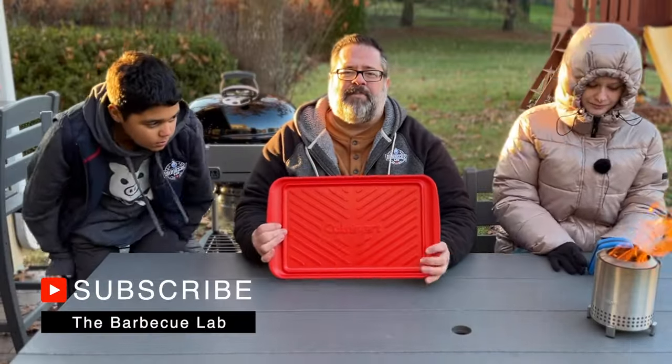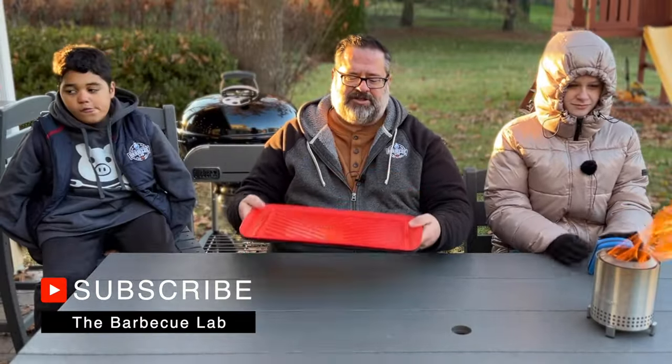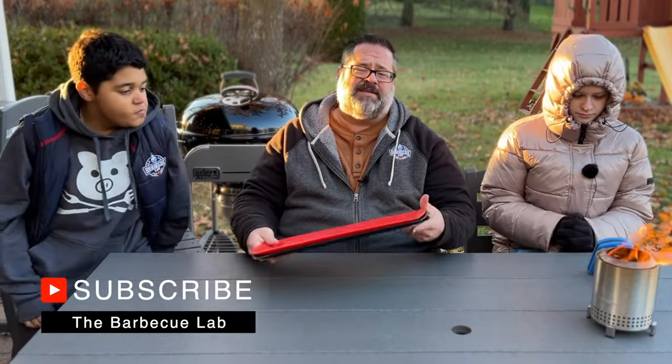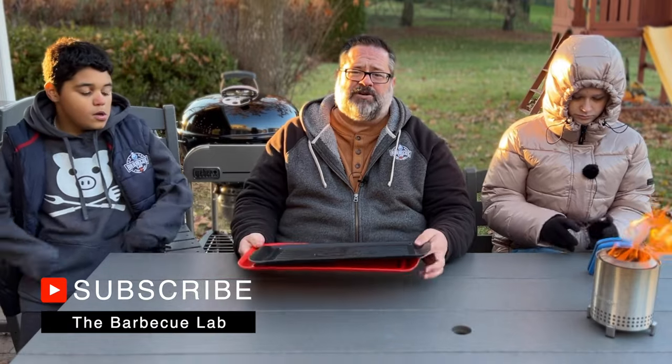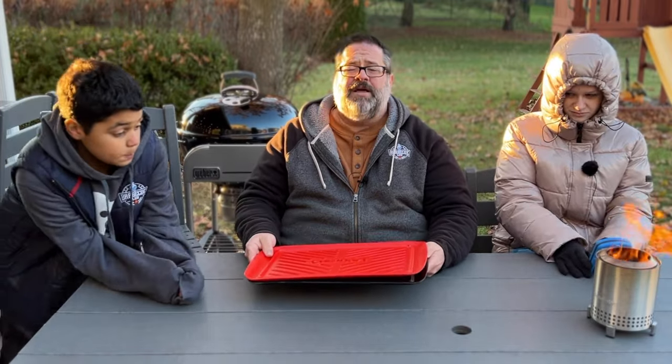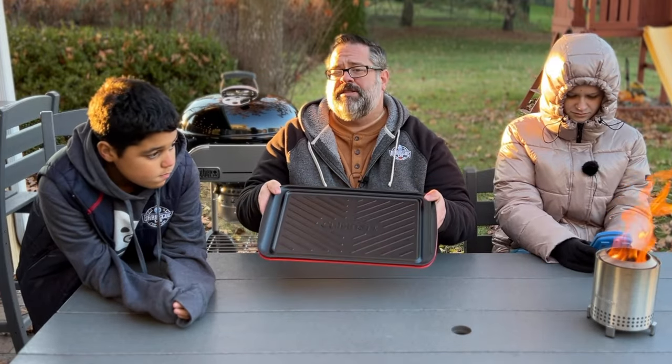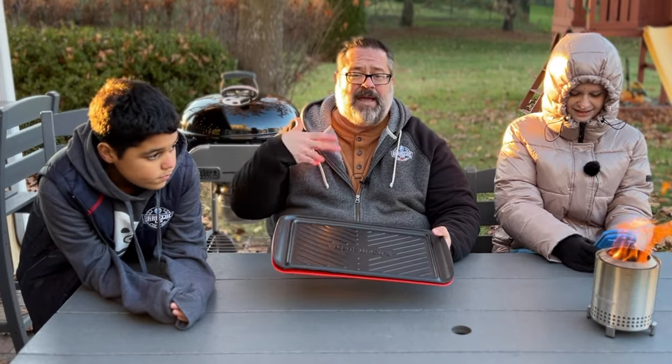These are the Cuisinart prep and serve trays. They stack nicely against each other — the red is for raw meat and the black is for cooked meat. I'll bring the red tray out with raw meat to the grill, and once I'm done and ready to bring it back in, I stack them and chuck them in the dishwasher. Easy way to prep and serve.